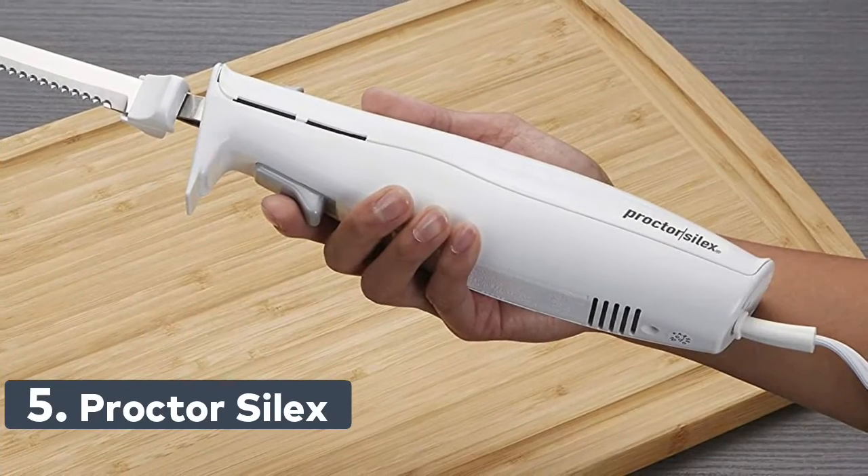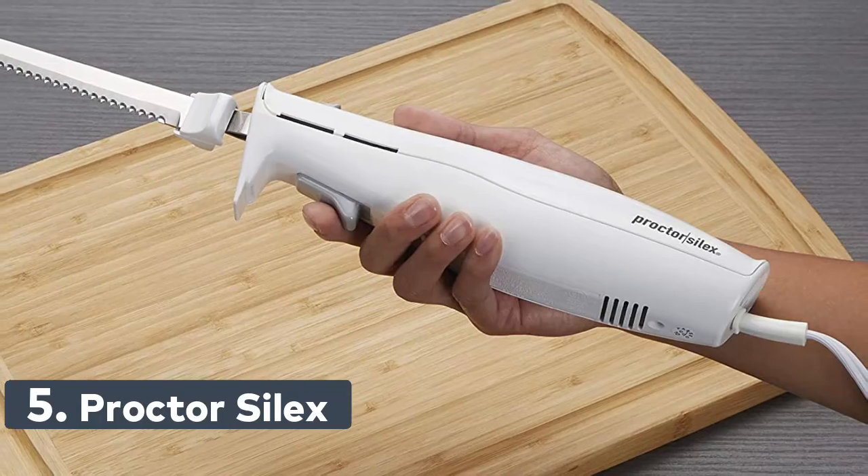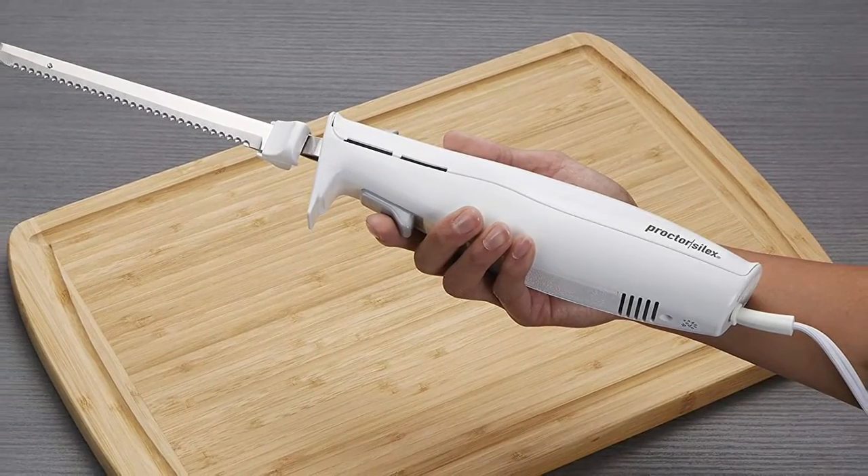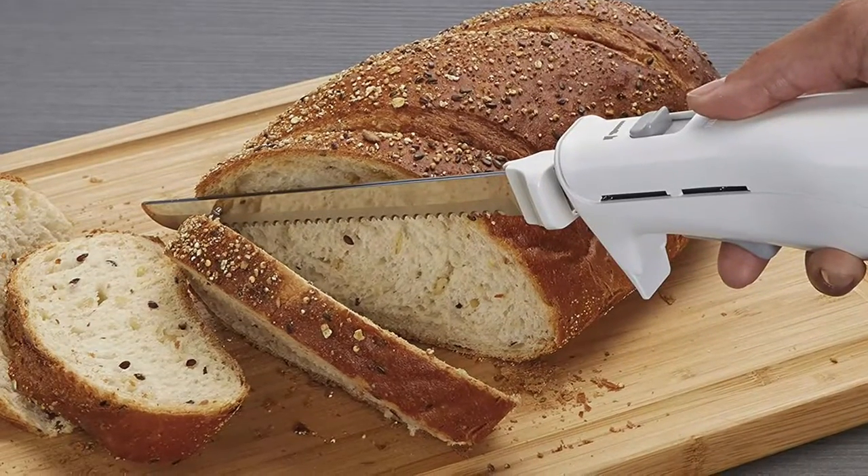Number 5: Procter Silex. Perfect for meats, great for breads. This electric knife easily carves through everything from ham, turkey, bread, and tomatoes to crafting foam for DIY projects.